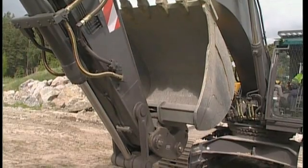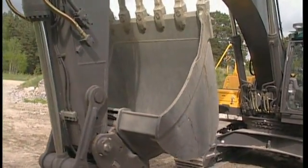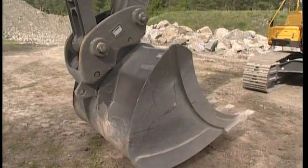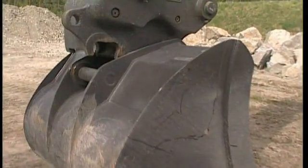Now move the attachment to the ground and start to operate the bucket cylinder in order to disconnect the attachment. Never take a chance of operating the Quick-Fit circuit if you are not 100% certain about safety.